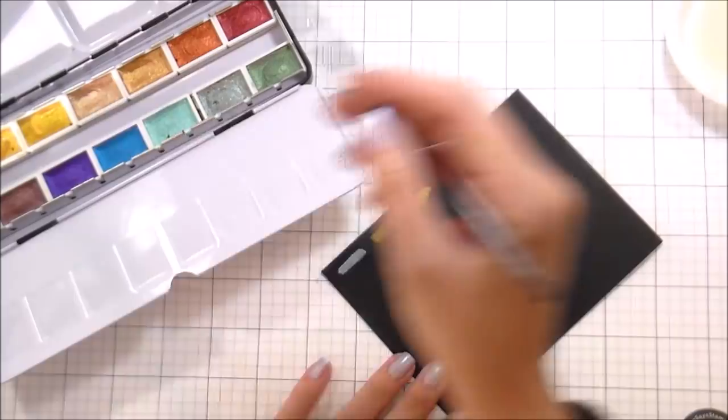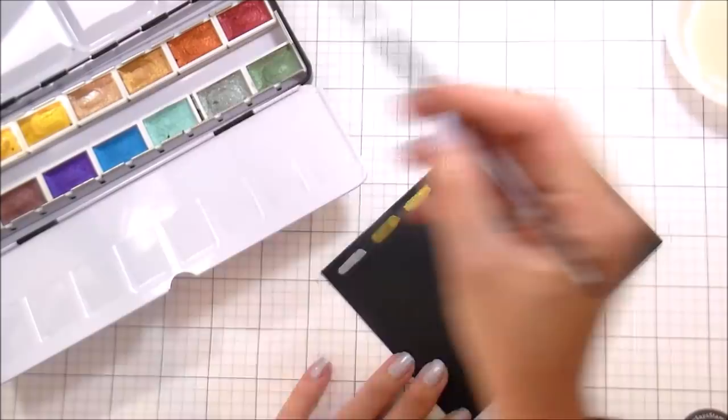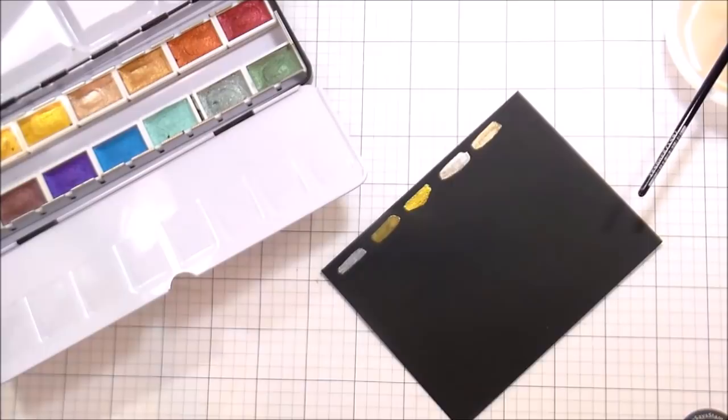So I'm just going to go through and swatch these. The reason I'm not using the aqua brush that comes in the set is just user error, to be quite honest. I'm not good with water brushes — I get impatient, then I get too much water, and then I'm scared to push so I don't have enough. I just find that I work better with a regular paintbrush.